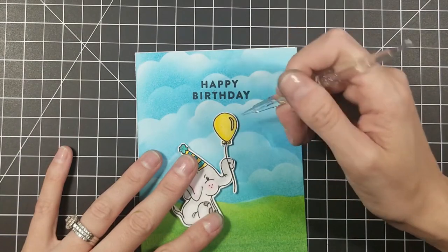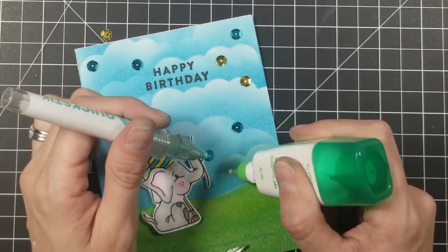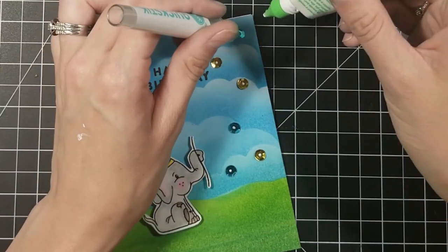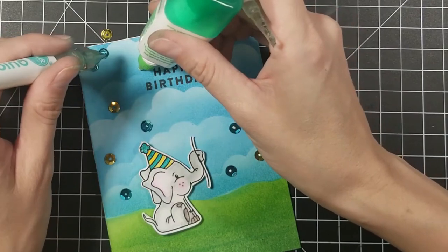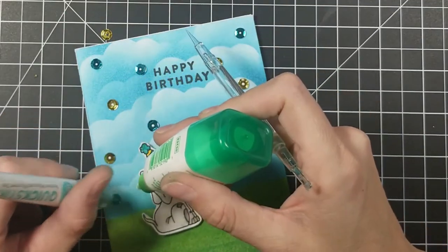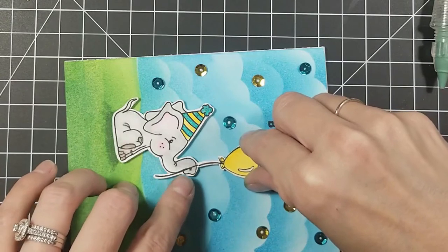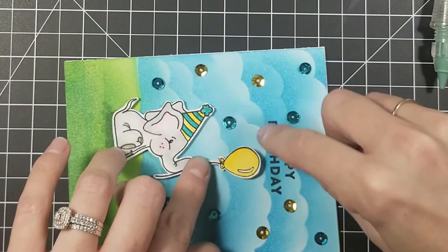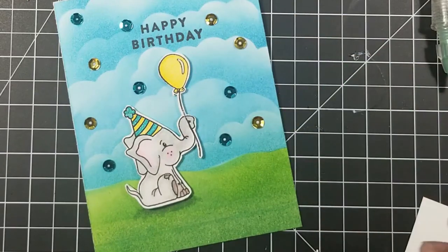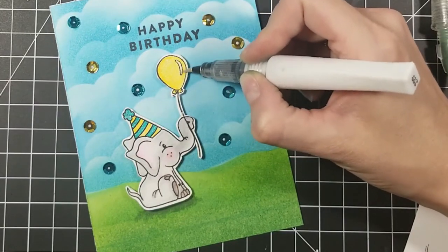I went ahead and stamped happy birthday in the center. I wasn't quite sure what sentiment I wanted to do, so I just went with happy birthday. I'm going to get some die cuts for my sentiments soon because I love those nice big love and happy and thinking of you die cuts. Then I cut out my little elephant — I was so scared I was going to tear him because it was so fragile — and I did end up ripping the top of the balloon, so I just cut it off and re-stamped the balloon. Don't worry if you mess up on something; figure out the easiest way to fix it without scrapping your whole card.